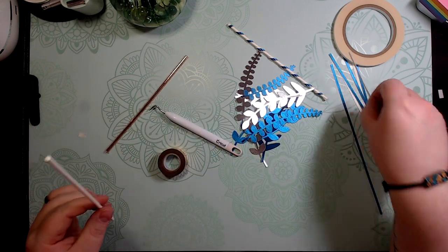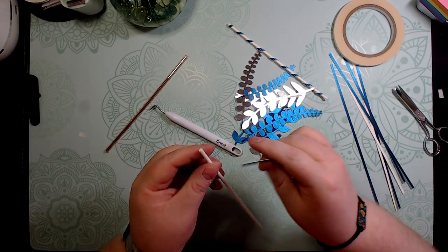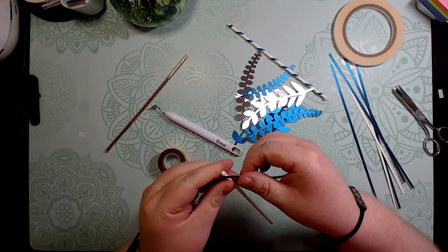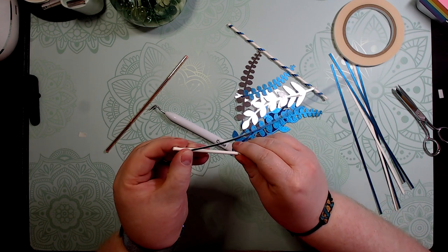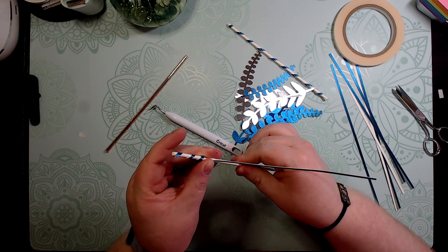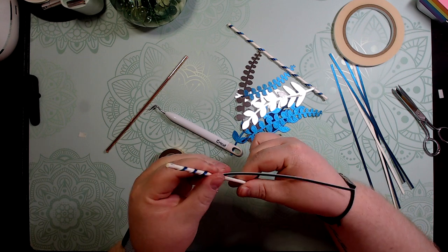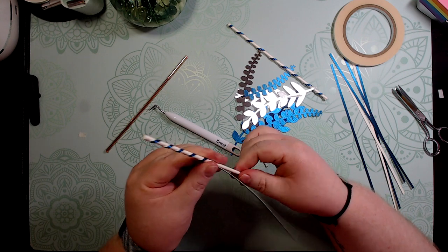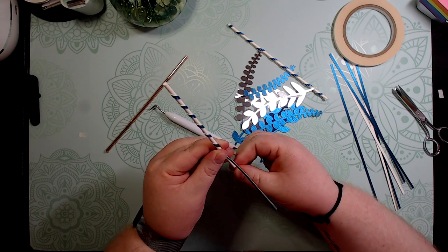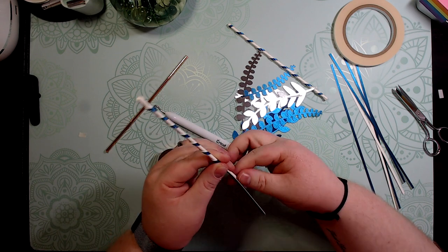Take one of the brush paper pieces, start it up at the top, and just mainly roll it on. You don't have to be a certain tightness or anything — just roll it and do it between your fingers. That keeps it from creasing, at least that's what I've found.